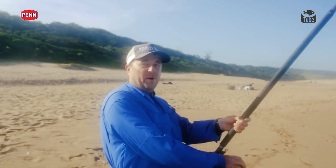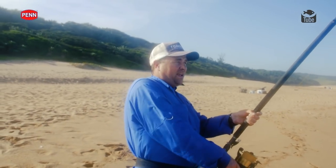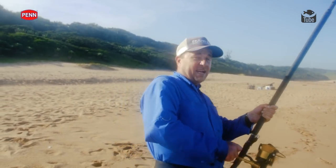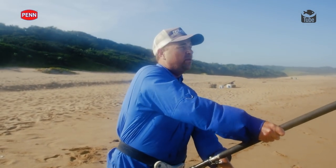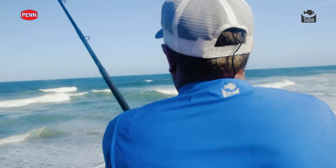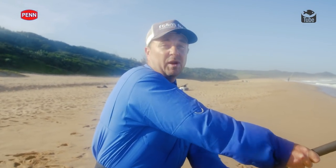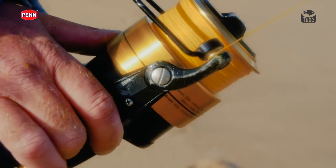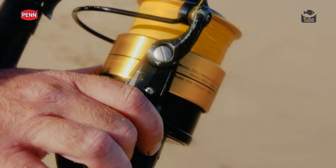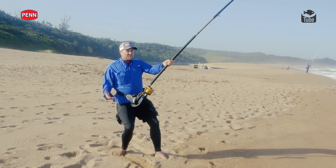That was a proper bite — bit of slack line, straight down, almost like a typical sand shark bite. Taking some nice line off the mark. Got to try and hold it a bit; there's a bit of reef at the back. Let's hope we've got a bit of luck on our hands.